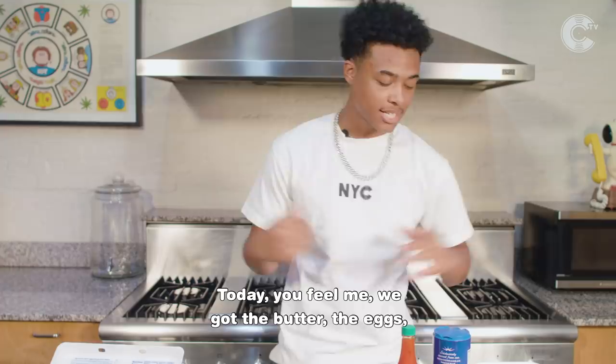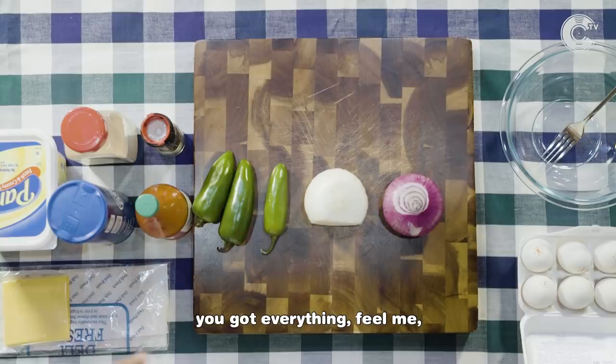Today, you feel me, we got the butter, the eggs, the onions, the jalapeños, the hot sauce. You got everything, you feel me, that we get from the hood.